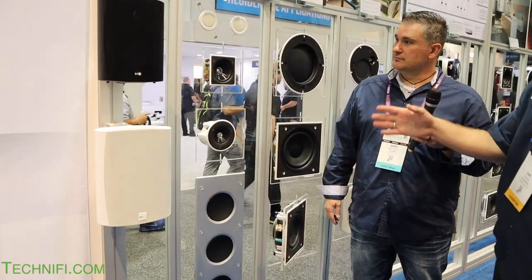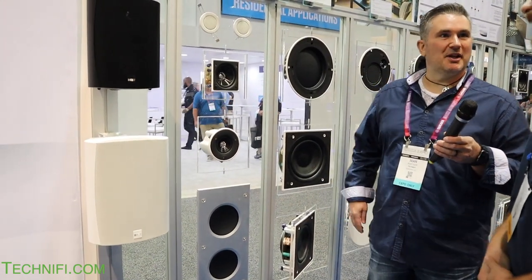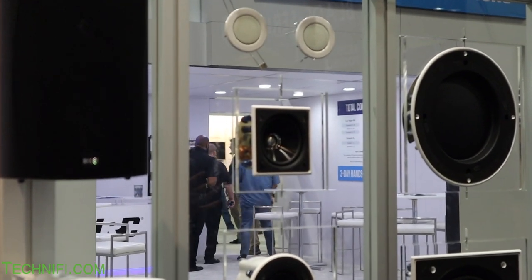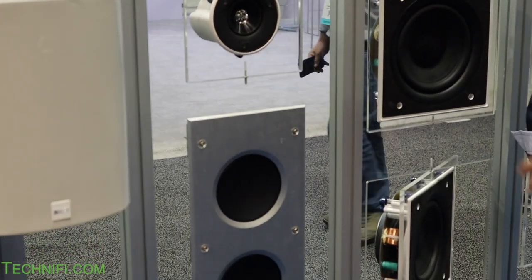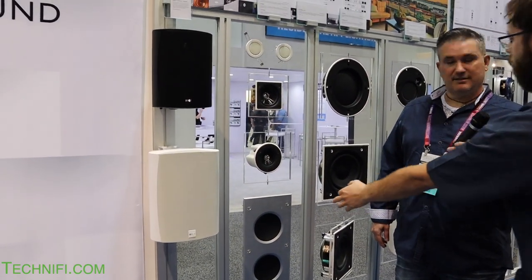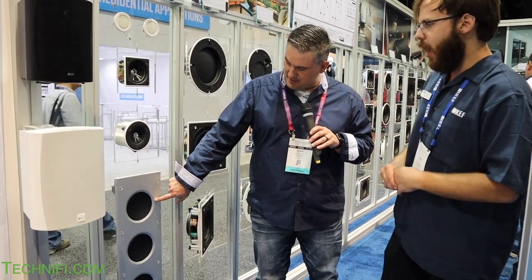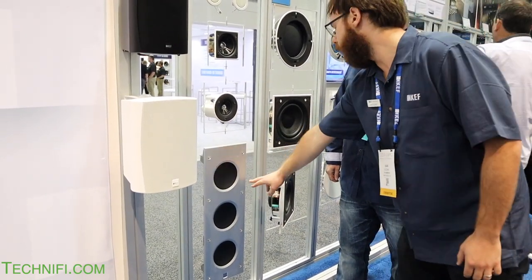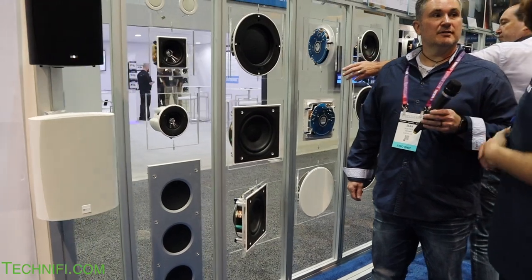Now we're getting into our custom installation products — the CI-50R. These small in-ceiling speakers have different trimmings and colors, often used for ambient sound. They blend in really well with lighting units. Customers often take five of these, add an in-wall sub, and create a home theater that looks very hidden and minimal. We also have the CI-3160 RLB — an in-wall subwoofer with three five-and-a-quarter-inch drivers. Paired with our subwoofer amplifier, it's certified THX sound level.